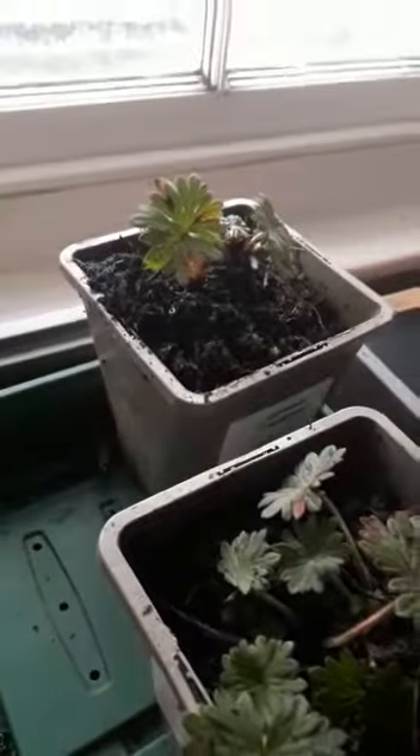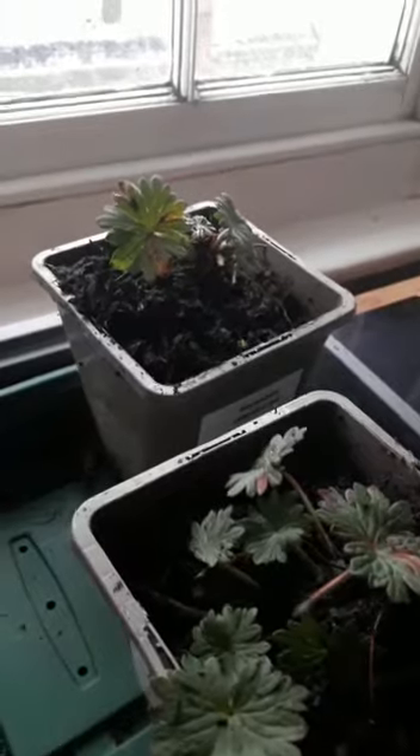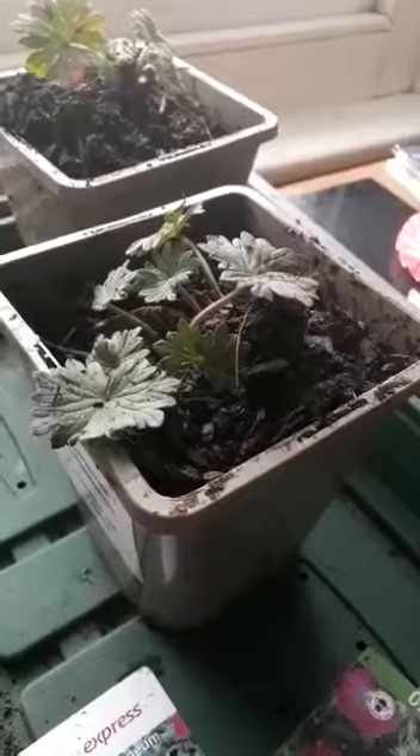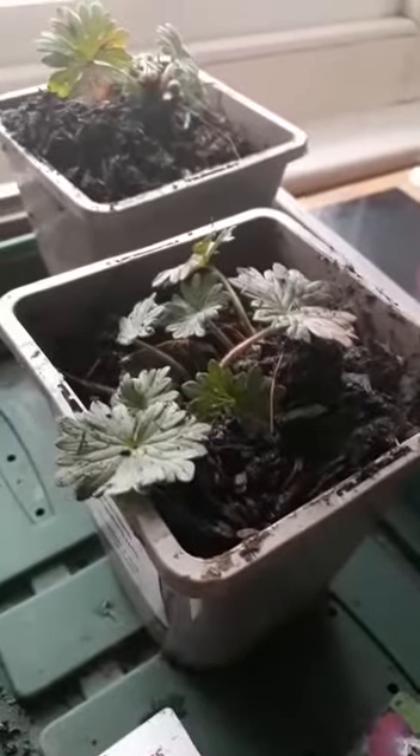But sometimes you do get minuscule little plug plants in trays with not quite bare-rooted but as near as damn it bare-rooted conditions, and it's incredibly important to get them straight out of the tray and straight into some compost and watered.